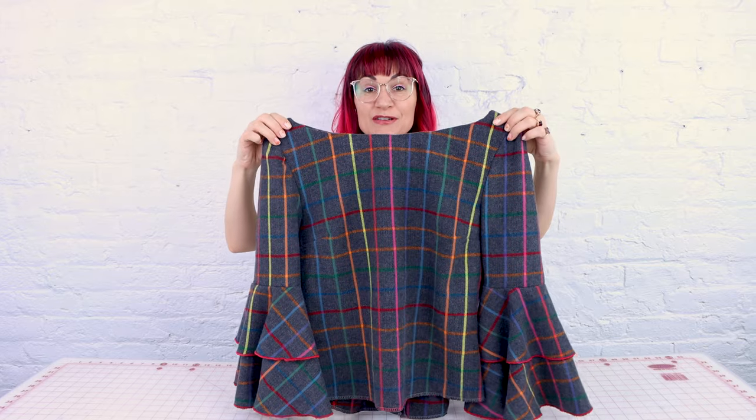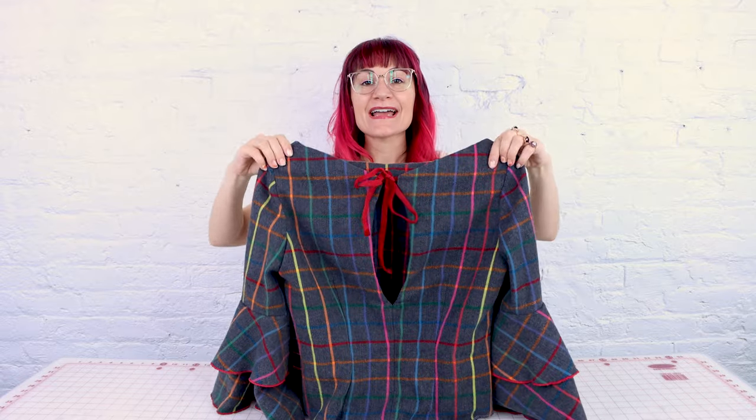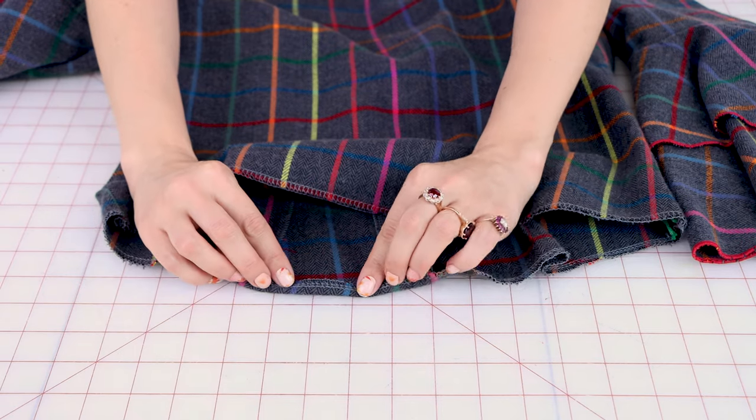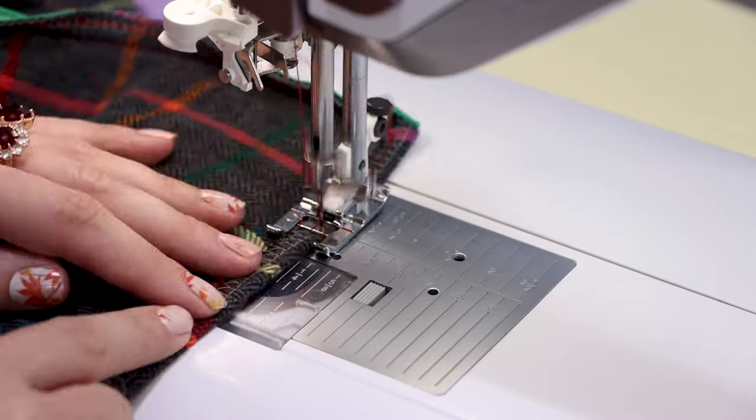The facing really finished off this neckline beautifully, and that keyhole in the back with the facing is gorgeous. I added a little ribbon tie at the back — you could also do a buttonhole and a button, or a loop and a button. Now we have one step left and that is finishing off the hem. I'm going to flip it up once about three-eighths of an inch and stitch it down — this is going to give us a single folded hem.